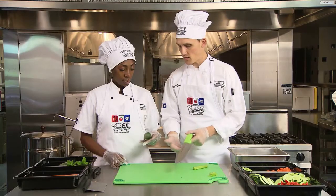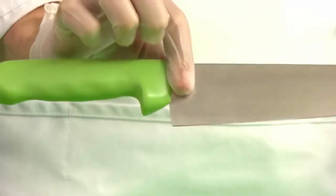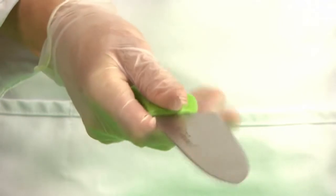The first step is proper holding of the chef's knife. Grasp the blade with your thumb and index finger and grasp the handle with your remaining fingers, taking care to always keep fingers gripping the knife.